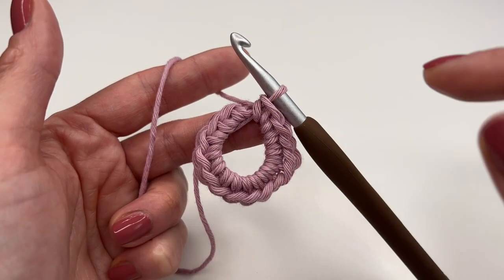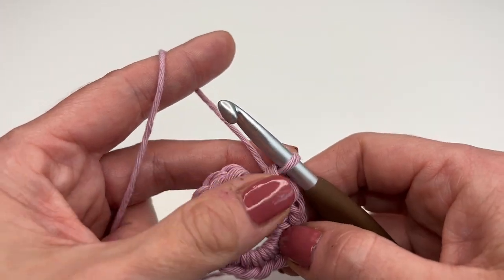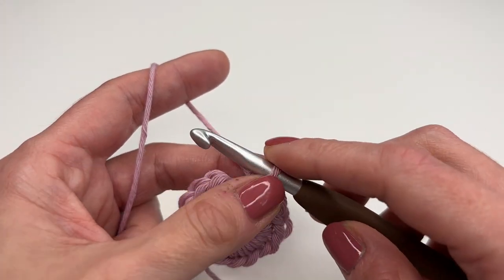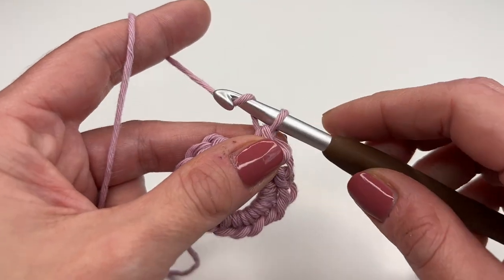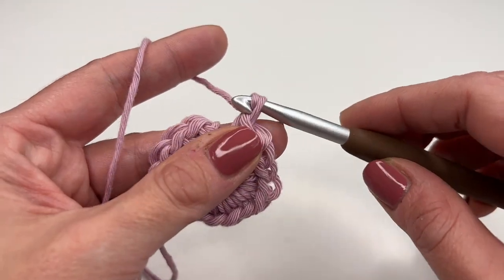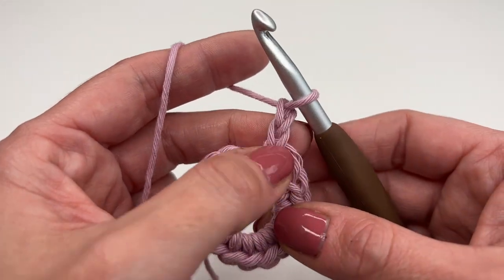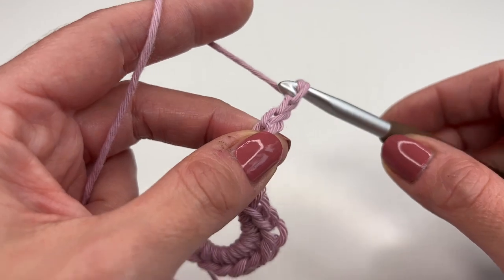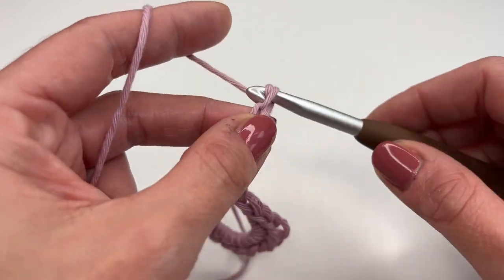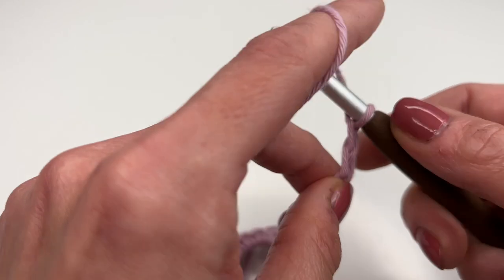I just finished my 15 single crochets. Now I will crochet the loop to hold the shower poof — I'm going to crochet 30 chains. I'm not going to finish off this round; I'm just going to crochet 30 chains. Keep counting and going until you have 30. Of course you can make it longer if you want — this is totally up to you.